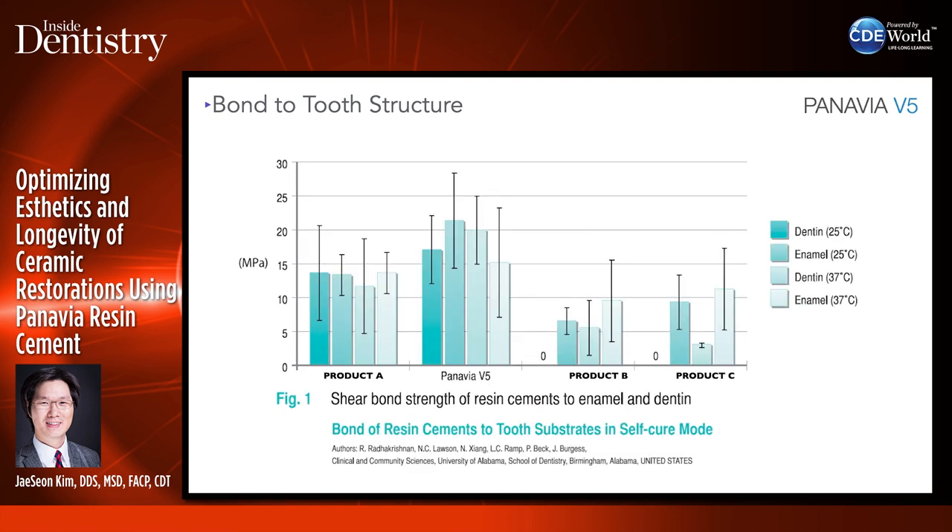Panavia V5 also has good shear bond strength to enamel and dentin. This is just in self-cure mode — I light-cure my Panavia V5 in addition, and I also selectively etch the enamel before bonding to increase bond strength to enamel.